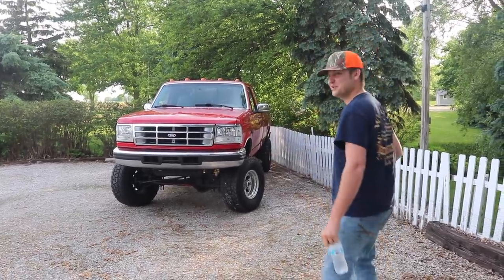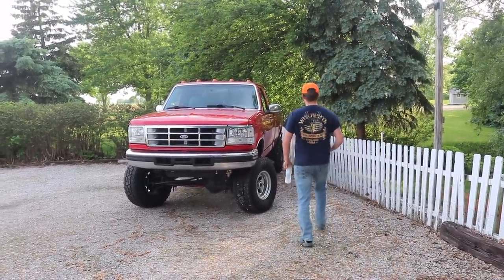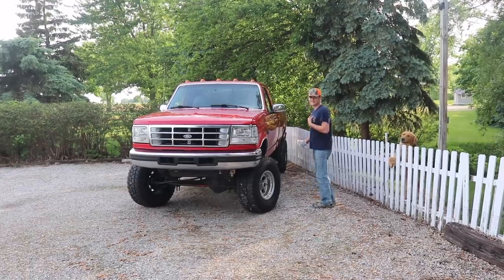See this thing? This is one of the most beautiful things you've ever seen — aside from yourself and myself.